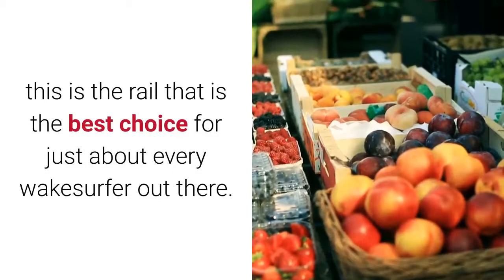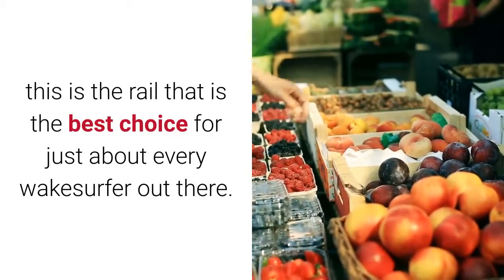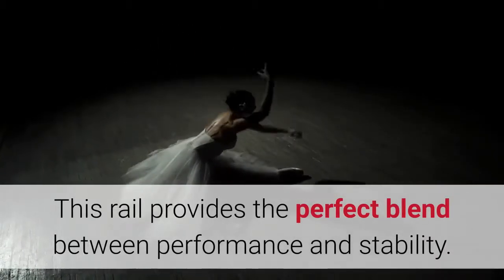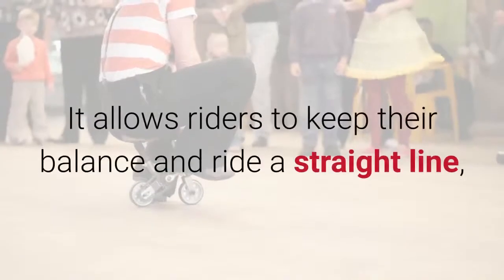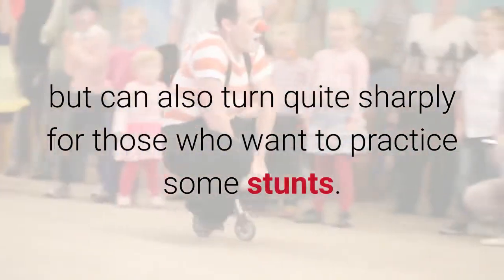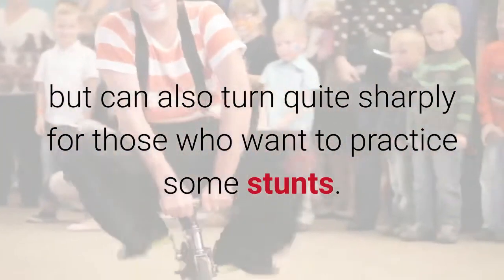Blended Rail: This is the rail that is the best choice for just about every wakesurfer out there. This rail provides the perfect blend between performance and stability. It allows riders to keep their balance and ride a straight line, but can also turn quite sharply for those who want to practice some stunts.